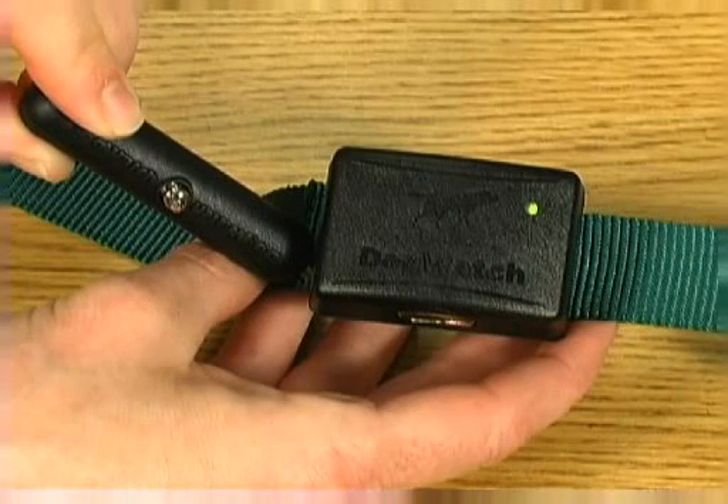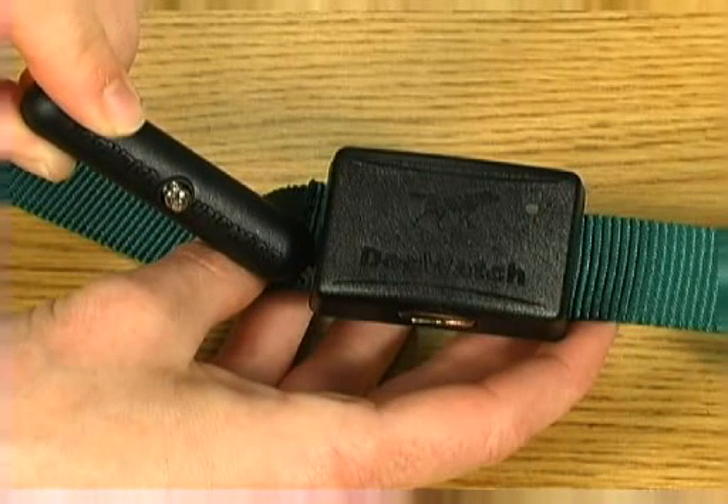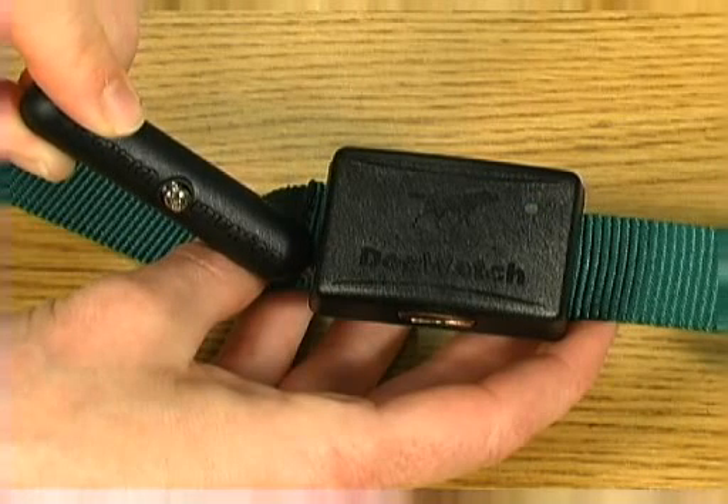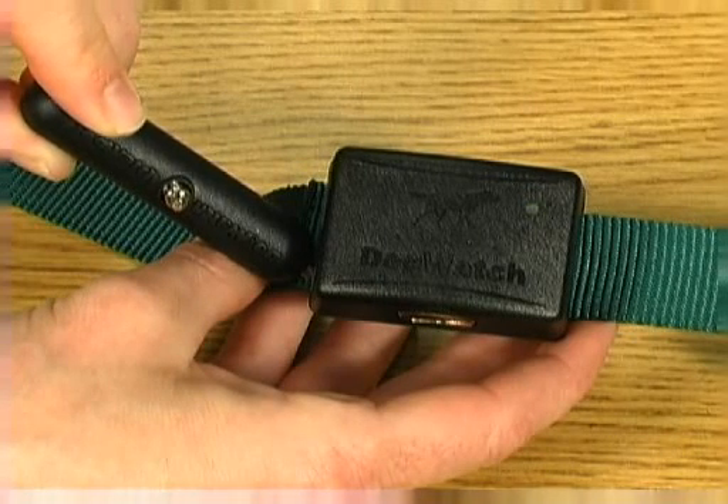The first long beep indicates that the receiver is set to audible only. Each short beep indicates a level of correction from one to seven. For example, one beep equals level one, two beeps equal level two.